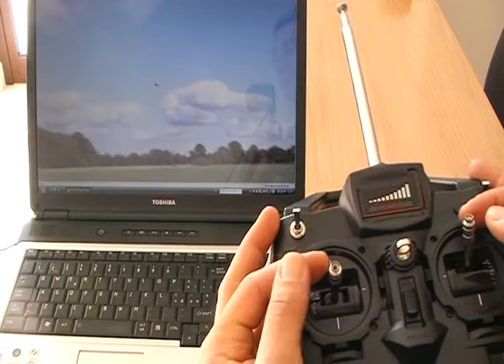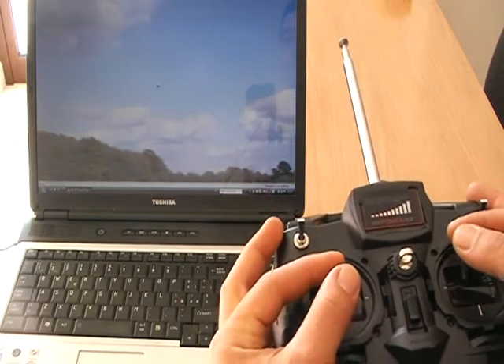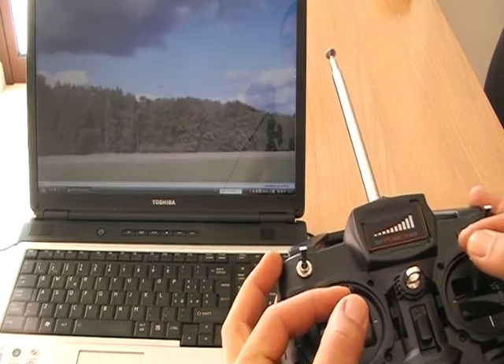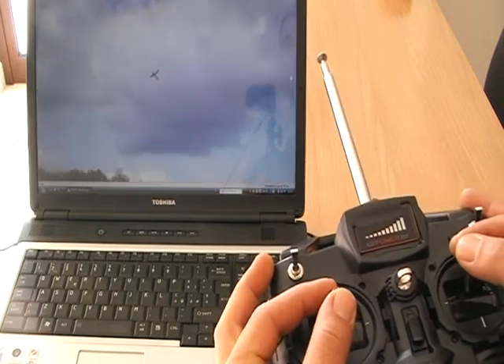And now your radio works with the Reflex XTR Fly Simulator. I am sorry. Thank you.